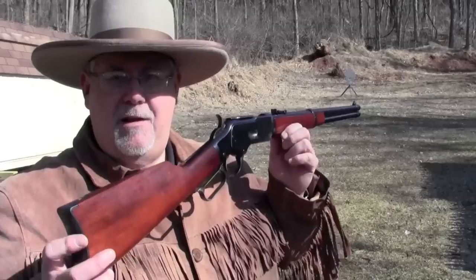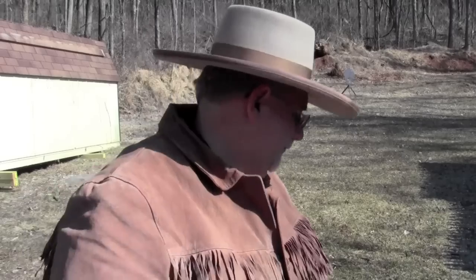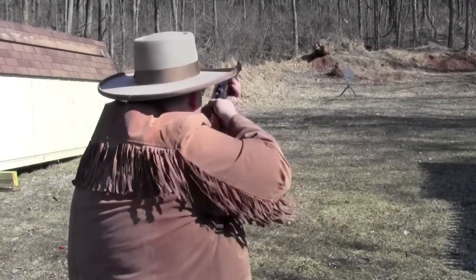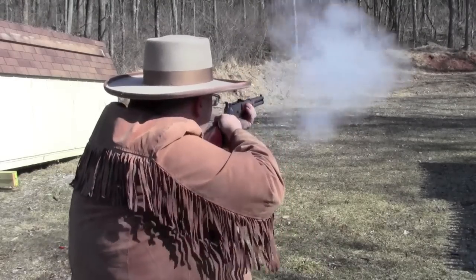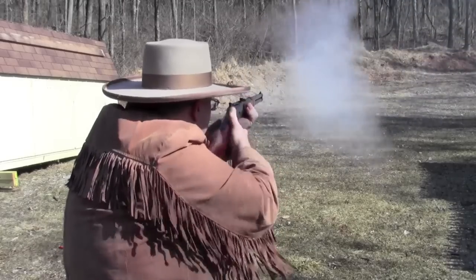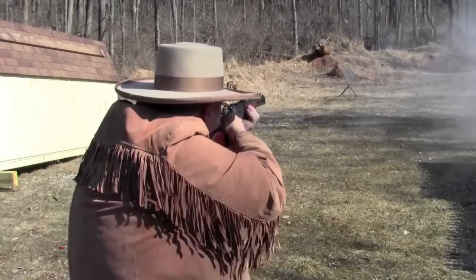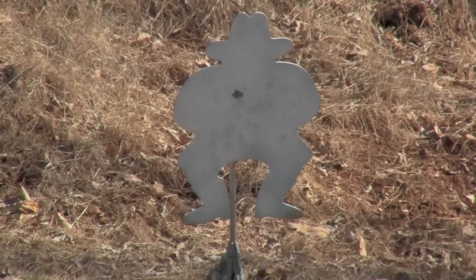Evil Roy never learns — he's up to his old tricks, he's lurking down range, and we've got the Uberti saddle ring carbine. So it's time to drive him off.